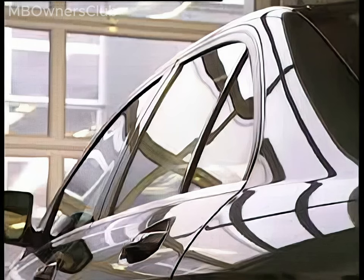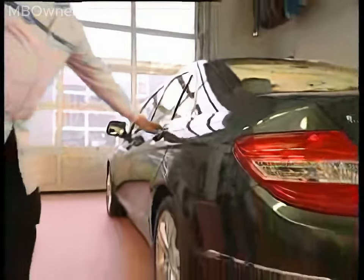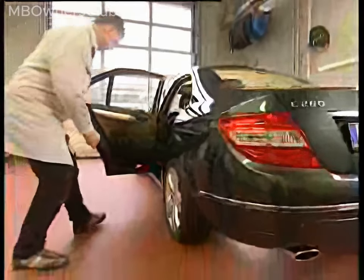The quarter window on the C-Class W204. The window is no longer screwed in but is now bonded with adhesive. To replace the window, it has to be cut out.